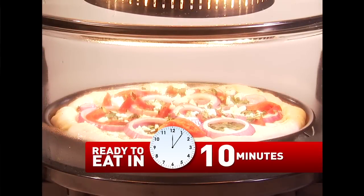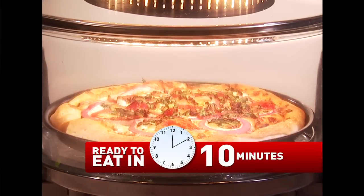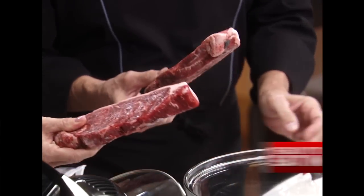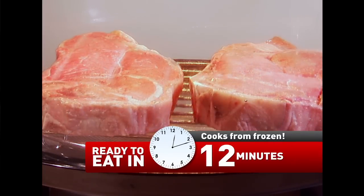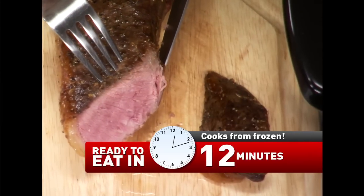Watch entire meals cooked to perfection right before your eyes in just minutes — no regular oven, no pots and pans, and not a microwave in sight. Watch how this frozen solid meat cooks to tender and delicious within minutes. No defrosting, no preheating. Amazing!